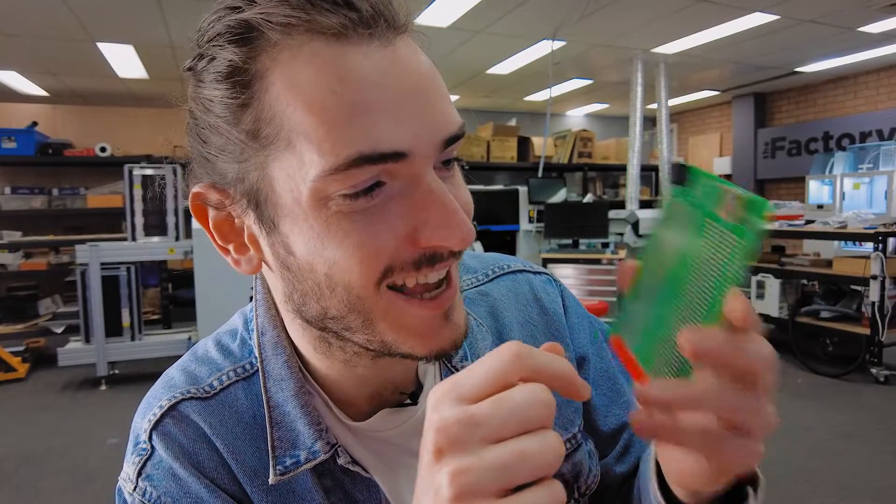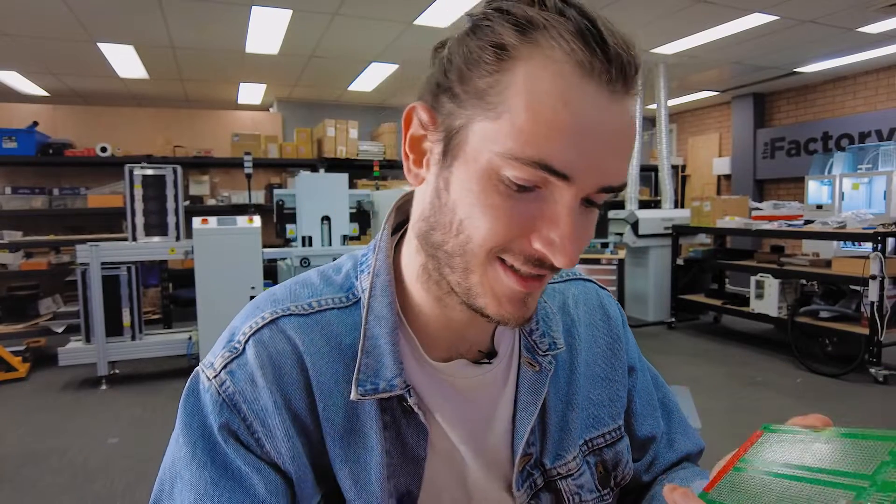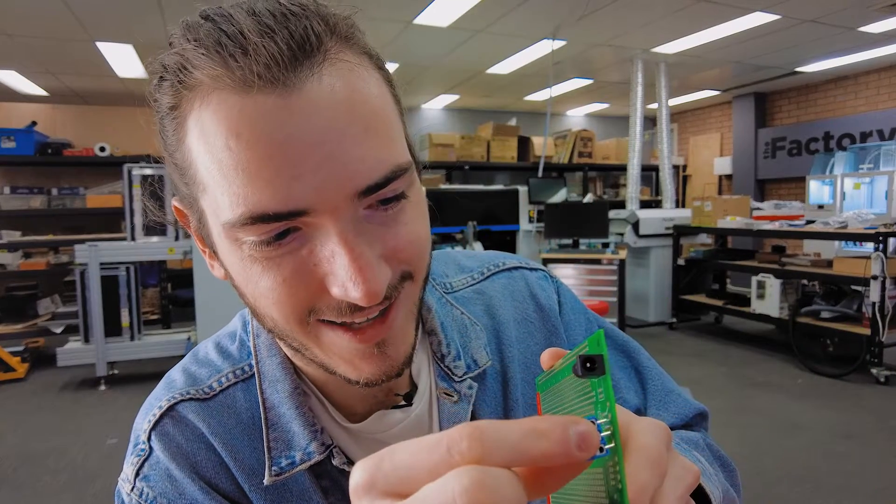We tested it with the accessories as promised — there's the USB B connector, there's the DC jack, and here are some five millimeter terminals.